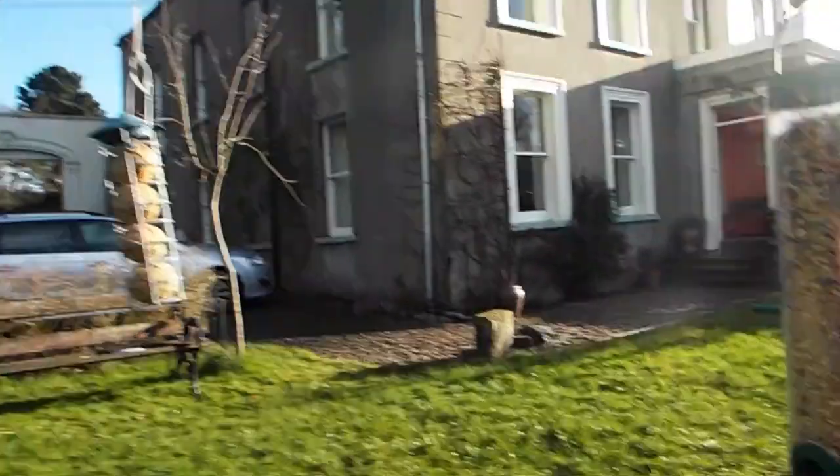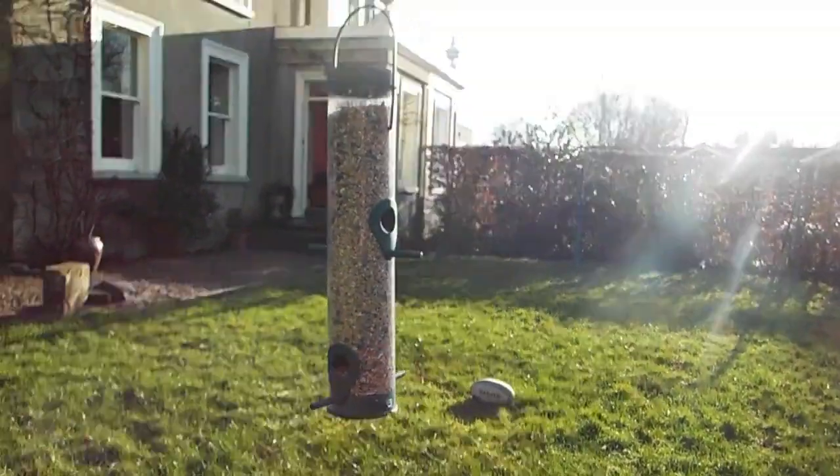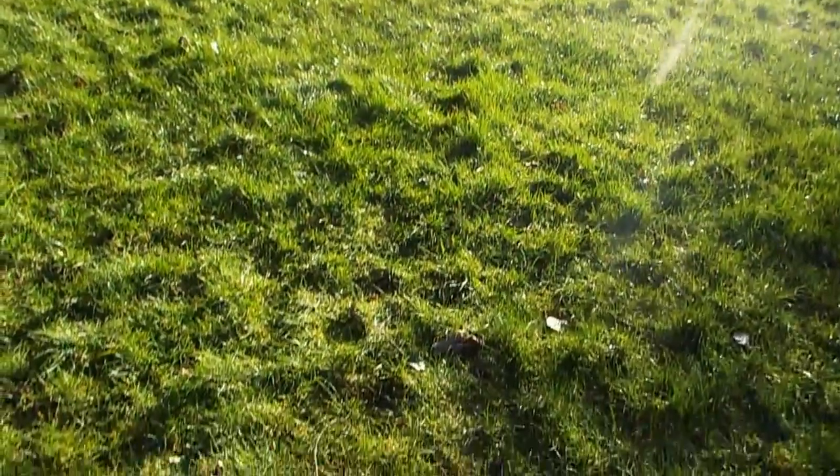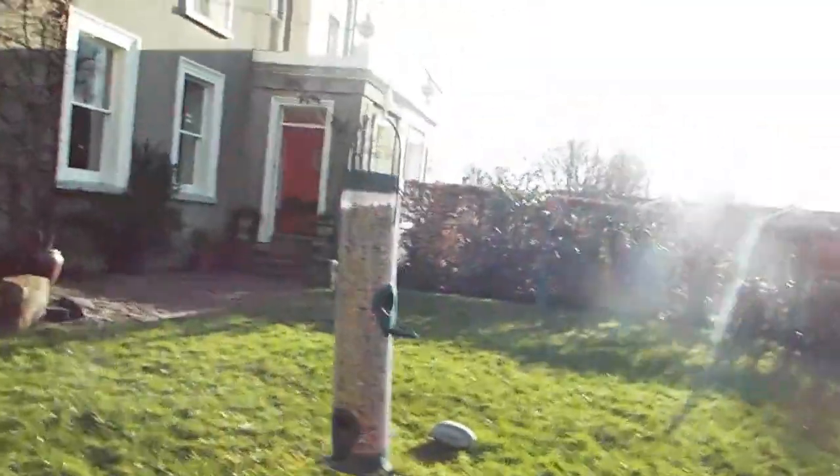I've strung it up so maybe the squirrels might be deterred. But as you can see, I've put a new refill in the bird feeder and there's not that much of a gap, and we have a big problem with squirrels, so that could be a problem.